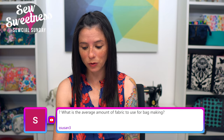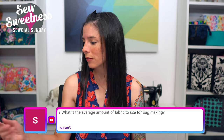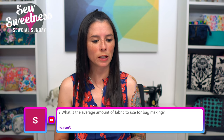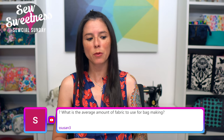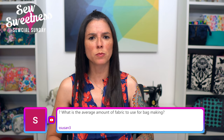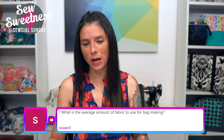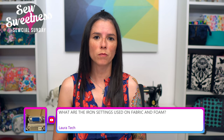Susan asks: what is the average amount of fabric to use for bag making? When I'm purchasing fabric online without a specific project in mind — like a lot of these fabrics I showed you earlier — I purchase in one-yard pieces. I'll purchase one yard for lining fabric as well. If it's a smaller print you might use for a pouch, a half yard is generally fine. For bags, about a yard is good; for a really large bag like a duffel, maybe a yard and a half.